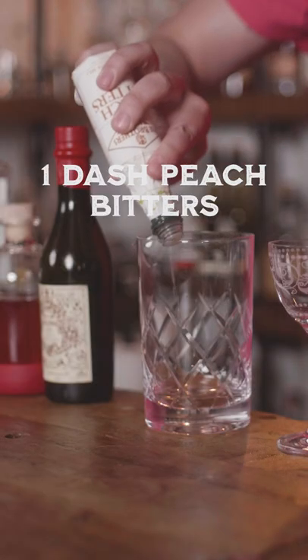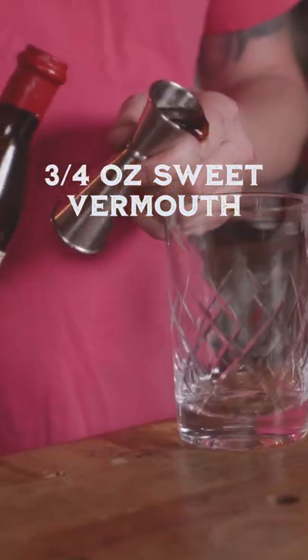Start with one dash of peach bitters, then three-fourths ounce of sweet vermouth. I highly suggest using Carpano Antica for this, but use whatever you have — I just like how it works with the peach.